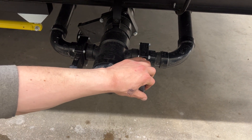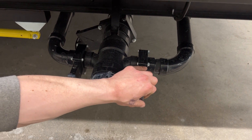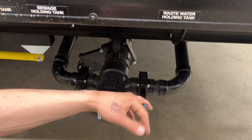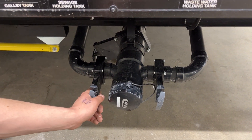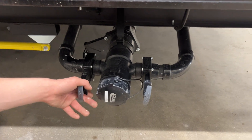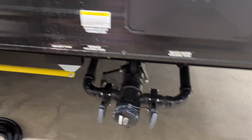Once that's done, you can move to your wastewater. Wastewater is filled from your bathroom sink as well as your shower — typically a bit cleaner, so we dump that second. Lastly is your galley tank, filled just from your kitchen sink, so that's typically your cleanest water. We dump that last to help keep that sewer hose as clean as possible.